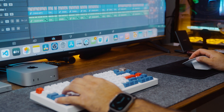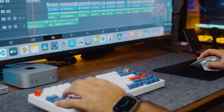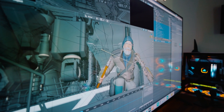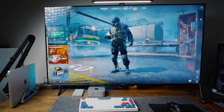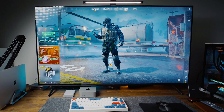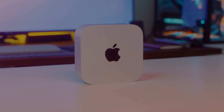Imagine being able to effortlessly edit and render 4K videos, do 3D modeling in Blender, run AI models locally, and play PC-level games — all from a tiny aluminum block. So the question is: can a base Mac Mini handle all of this? Well, let's put it to the test and find out.